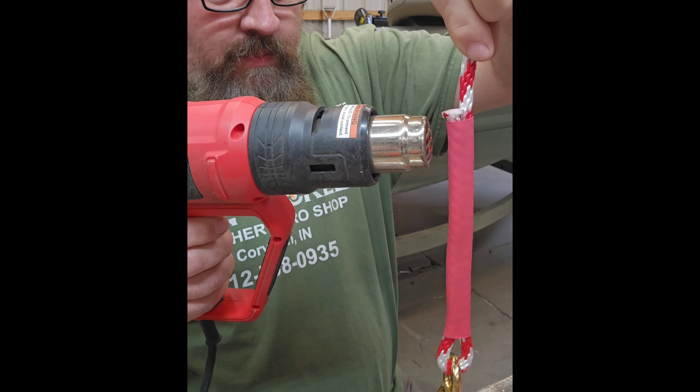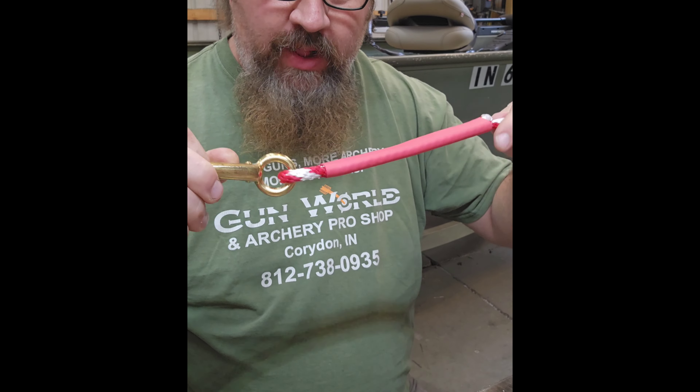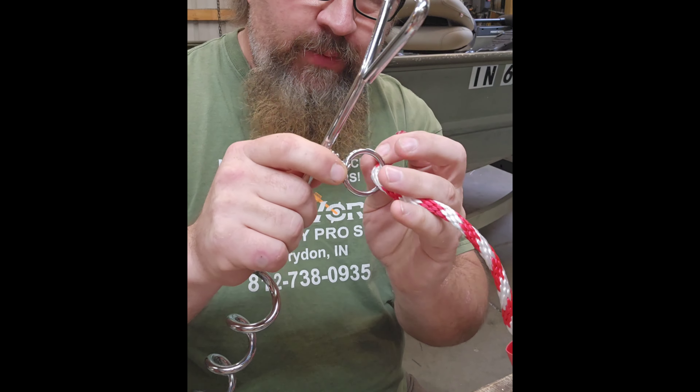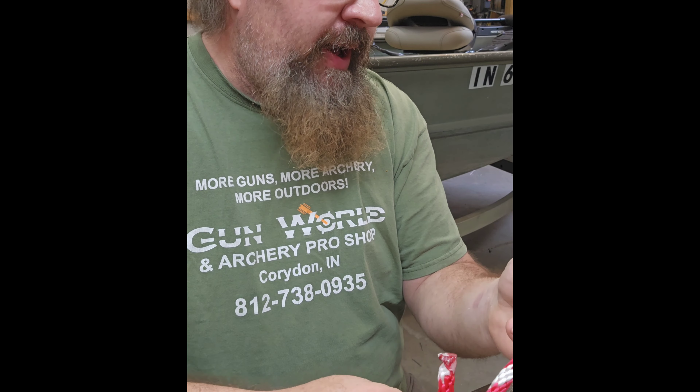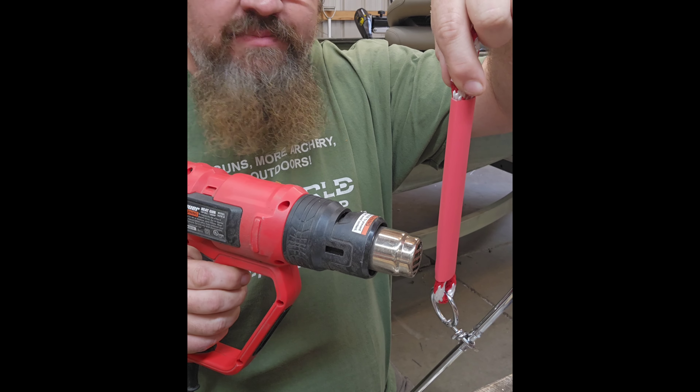Sometimes it's a little hard to get back through, but this particular instance I think it's gonna work out just fine. I want to get that right to the end, and just like that we have a nice handle. There are no knots, nothing to come undone — that heat shrink actually has glue inside of it, and it's as strong as the rope itself. The other end we're gonna do the exact same thing using the swivel on the stake. I've got about 18 to 20 feet of line — personal preference — and we'll have ourselves a boat stake.